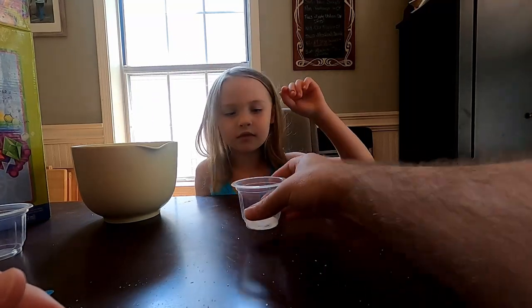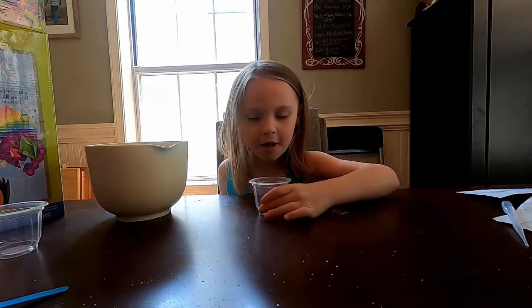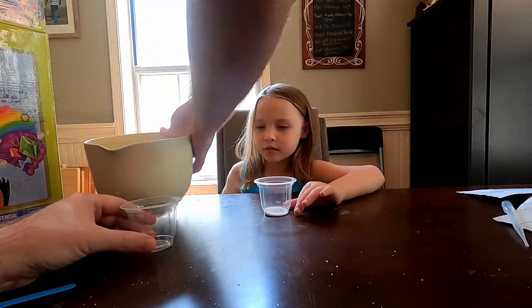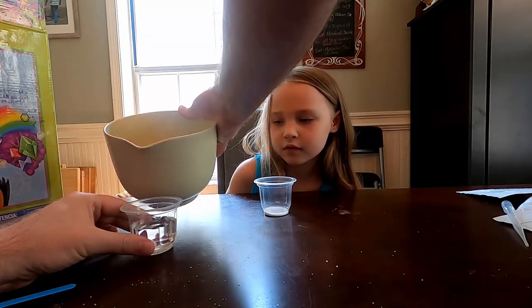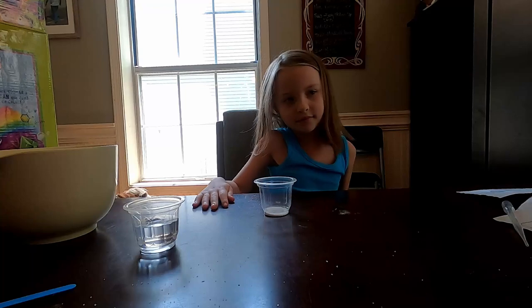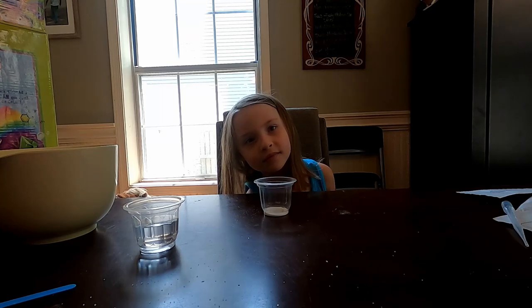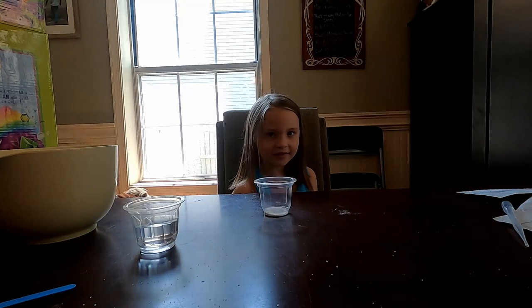Take this and just stir it around, okay, Aubrey. Now what we're going to do — Daddy's going to do this part — we're going to take a cup of water. We have some water in a bowl, and we're going to fill this halfway up with water. We also probably want to get a tray to catch stuff on, because this might get a little messy. So we're going to put the cup on the tray, then pour the water into the cup with the powders in it, and we're going to see the powder start to dance.